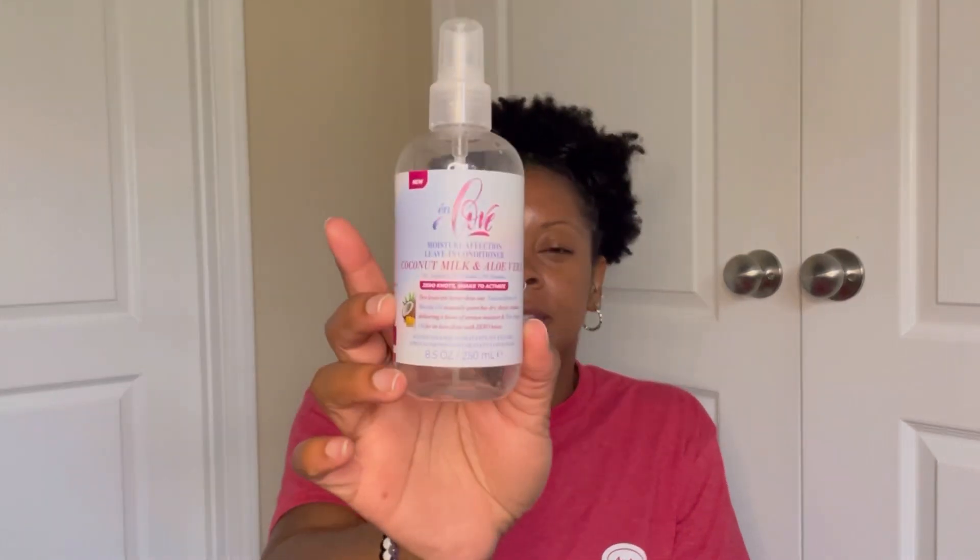I also used up the In Love Moisture Affection Leave-In Conditioner spray. I actually used this mostly on my husband's hair since I blow-dry and style his hair about once a month. It worked really well for him. The times I used it on my hair it did decent, but I probably wouldn't repurchase because I have another spray leave-in I love ten times more.